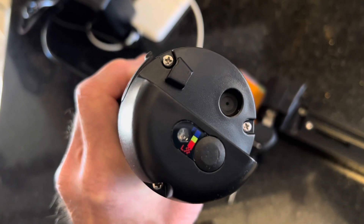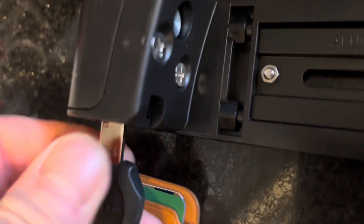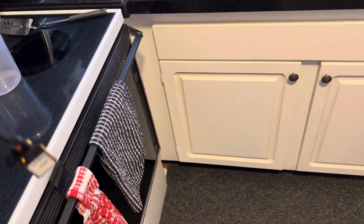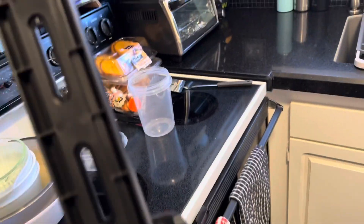So I'm going to let it charge for a few minutes. The key operation is very nice — that's what locks it in. It seems fairly lightweight, and I imagine this just goes up into the underneath there to the controller.